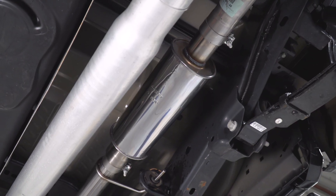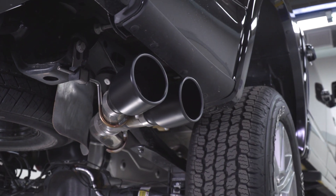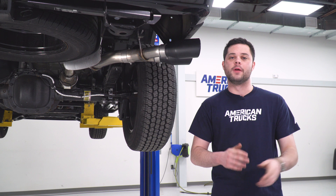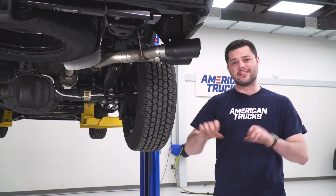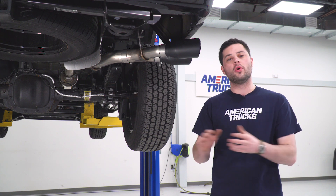Diving into this kit, let's figure out what exactly is gonna be making that noise. The majority of this kit is gonna be 3-inch mandrel-bent 304-grade stainless steel tubing. Mandrel bends mean that throughout the length of any bends on this system, the walls of the tubing are gonna be nice and smooth — that inside edge isn't gonna crumple up. Nice smooth walls of the tubing are going to allow your exhaust gases to escape as fast as possible, and that's basically what any good exhaust is gonna give you.